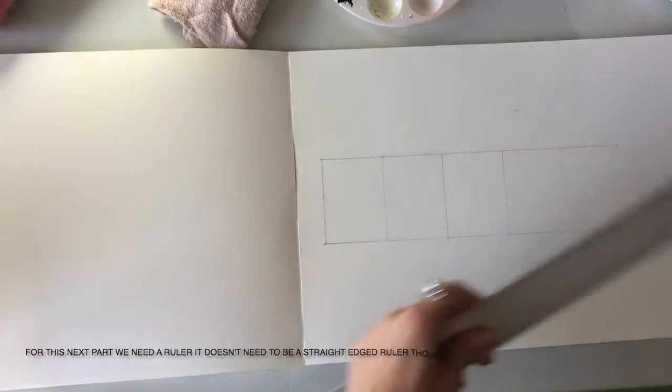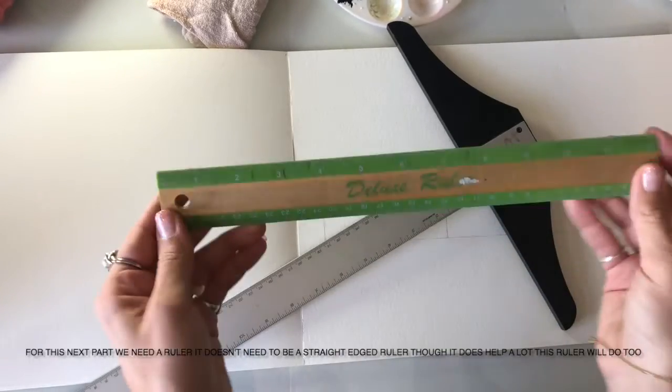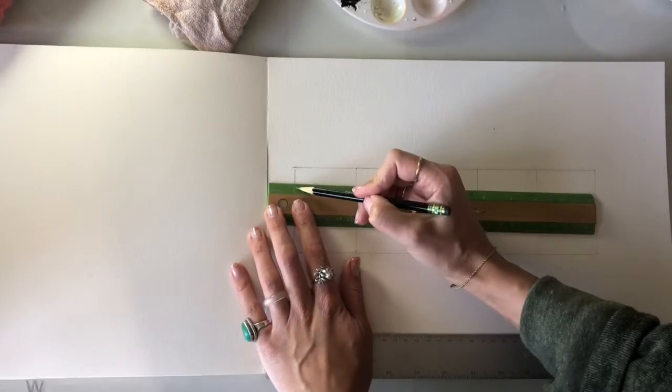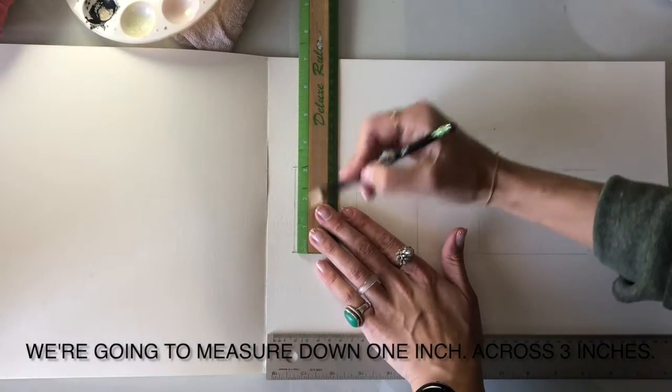For this next part, we need a ruler. It doesn't need to be a straight-edged ruler, though it does help a lot. This ruler will do too. We're going to measure down one inch, across three inches.